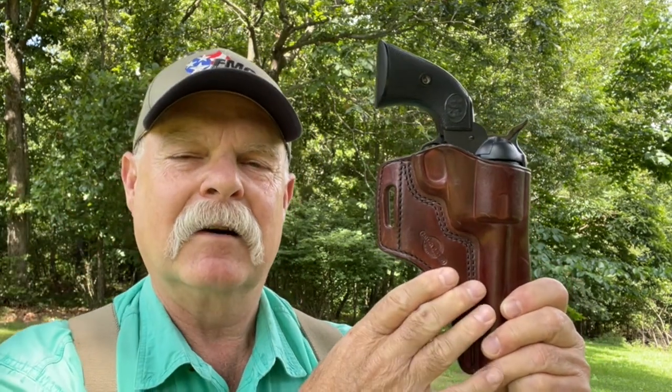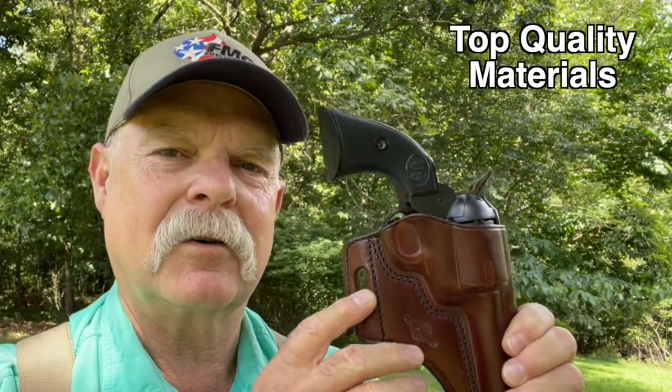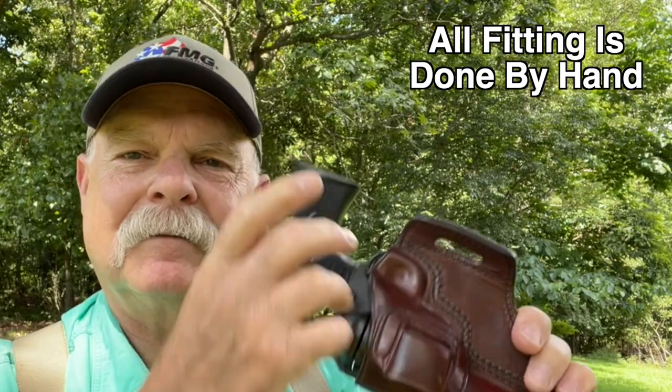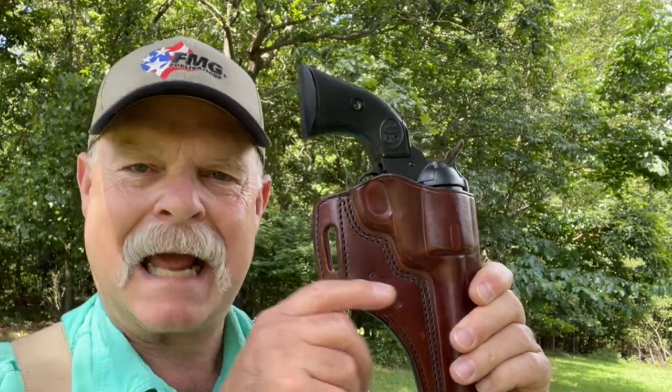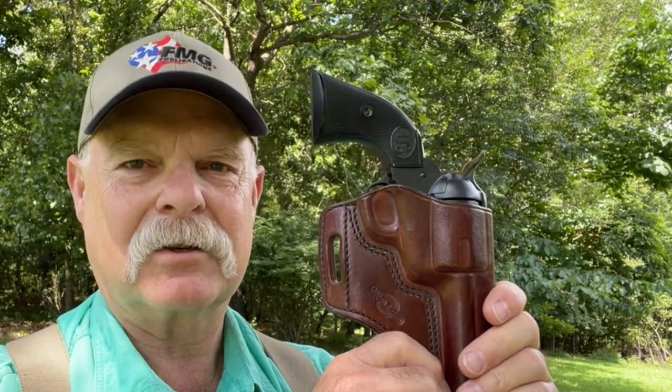A few weeks later I get a box in the mail, and in that box is this holster. Mitch put his holster-making secret magic toward making a single-action holster that has all the elements his normal concealed carry holsters have for more modern guns. You can see all the elements of a Rosen Extraordinary Gun Leather holster — beautiful finish, high quality leather, hand boning, beautiful design. What I really liked was it really tucked this gun in up against my hip. I'm an old retired cop, so cops are really used to carrying vertical strong side, and that's exactly where this holster put my Colt Single Action Army.